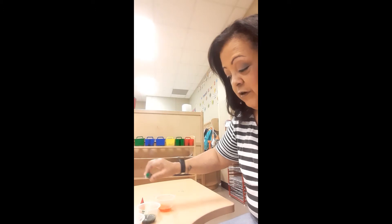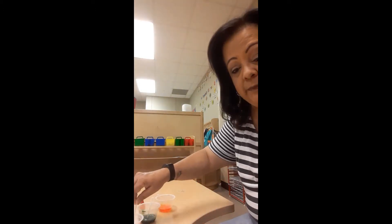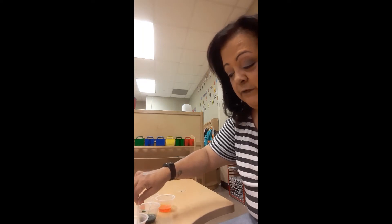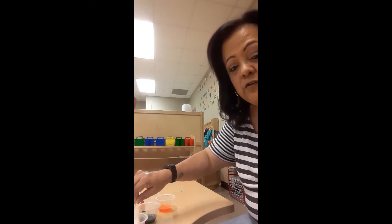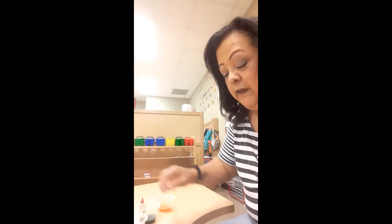Just put in the drops like that, and then I mixed them into the bubble solution. Just stir it in really good. You have to use quite a bit of drops so it shows up on the paper.